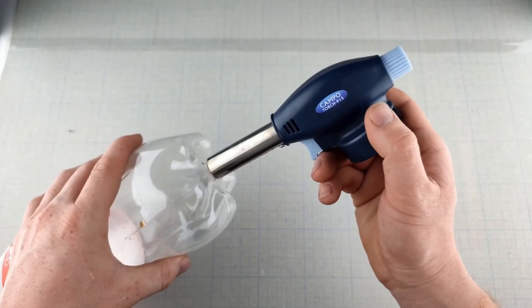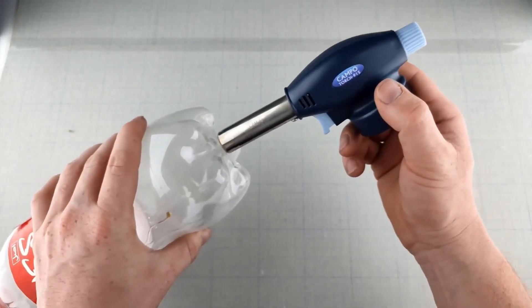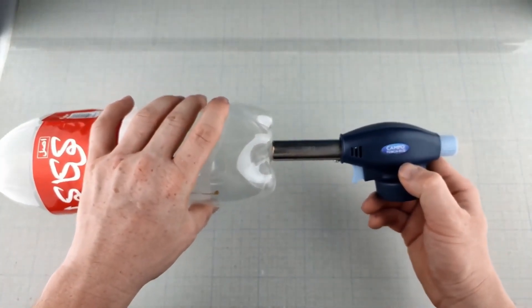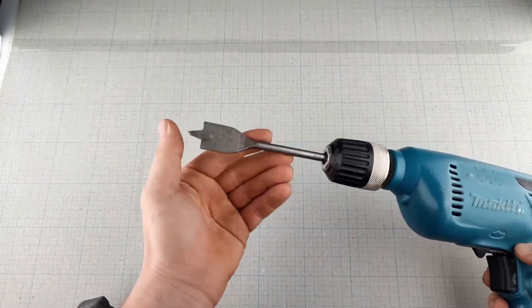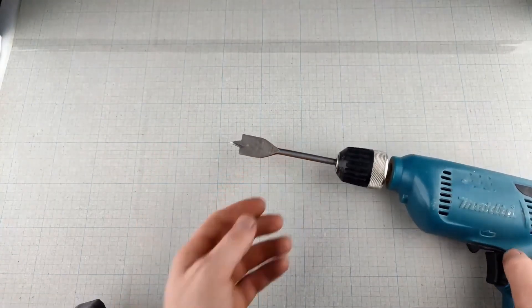The goal here is to create a small electrical circuit that generates plasma. Plasma is an ionized gas, and it gives off light, which is what creates that awesome spark effect you'll see when the project is done.